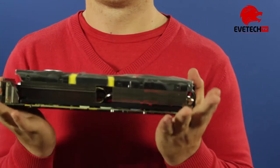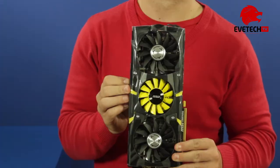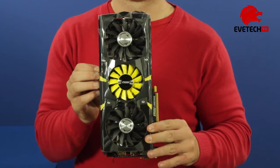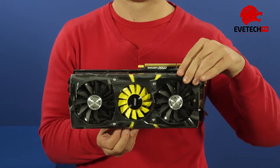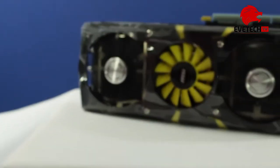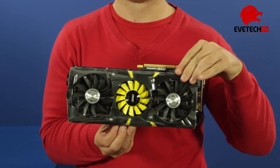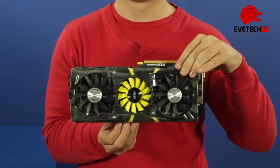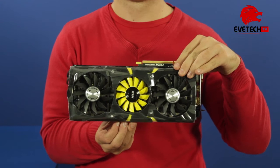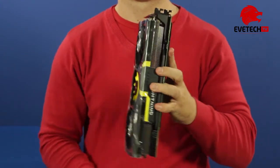This graphics card is considered the beast that rules them all and is the fastest tested. The factory overclocked product screams performance all over, and with the Tri-Frozr cooler it is dressed to impress. The 2816 shader processors based on the Hawaii chip are paired with 4GB GDDR5 memory running along a 512-bit memory interface.